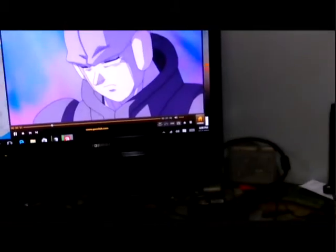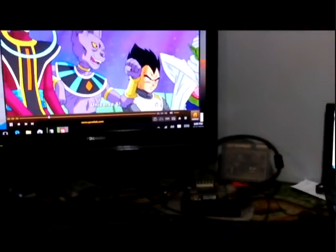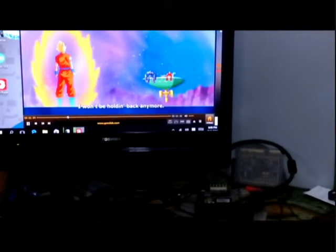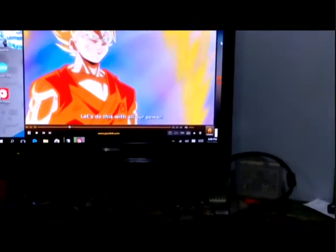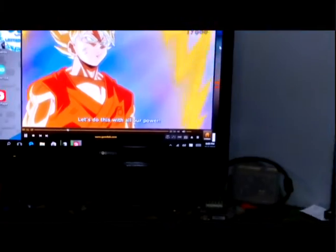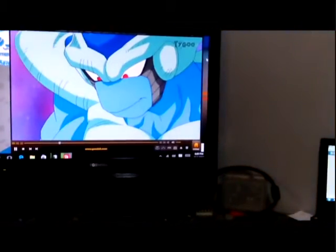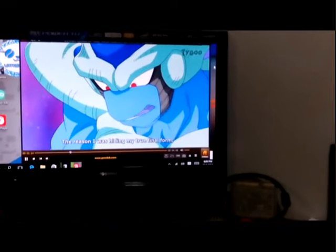If you can see, the video had no lag. You can see clearly — Goku had changed to Super Saiyan. So if you don't know, this is a new series of Dragon Ball.